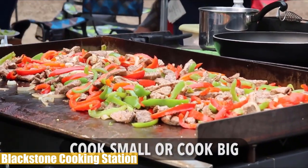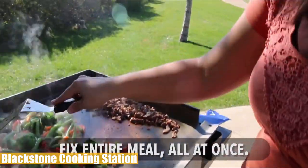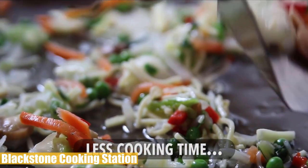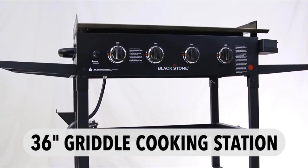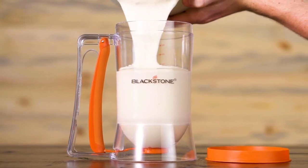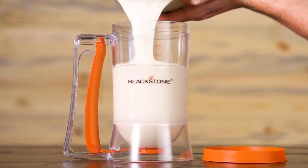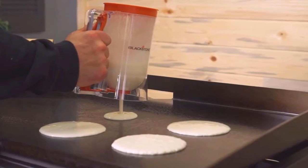Overall, the Blackstone Cooking Station is a restaurant-quality griddle capable of fulfilling all types of cooking needs with ease. Powerful, easy to use, and highly durable — it's definitely the best flat top gas griddle on the market. That's all for this time. Thanks for watching. If we managed to help you out, please hit like and subscribe for more. We'll see you in the next video.